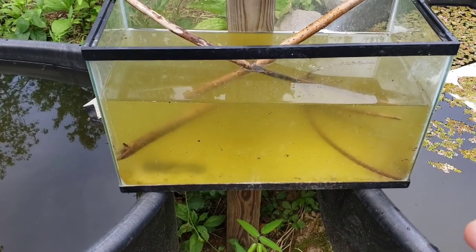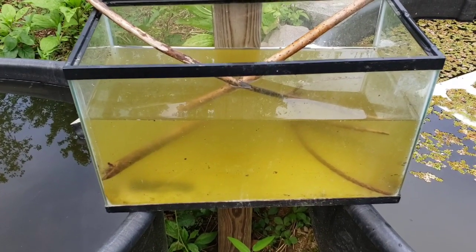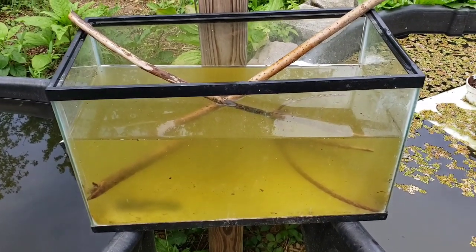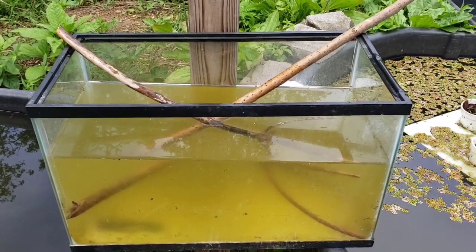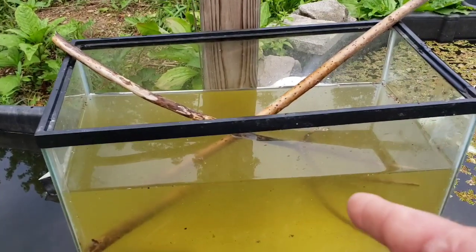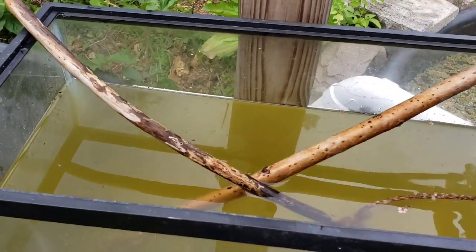If you want to give frogs — not necessarily salamanders, they need a different situation — but if you want to give your frogs a better chance: there's a terrible virus going around that's been affecting frogs for years, decimating populations all over the world. I really like to do all I can to help them.